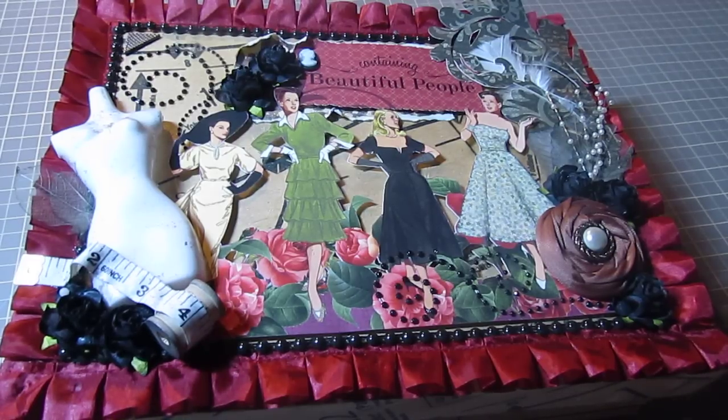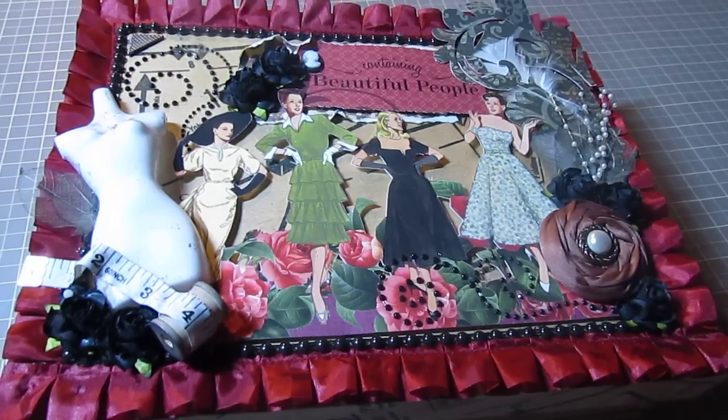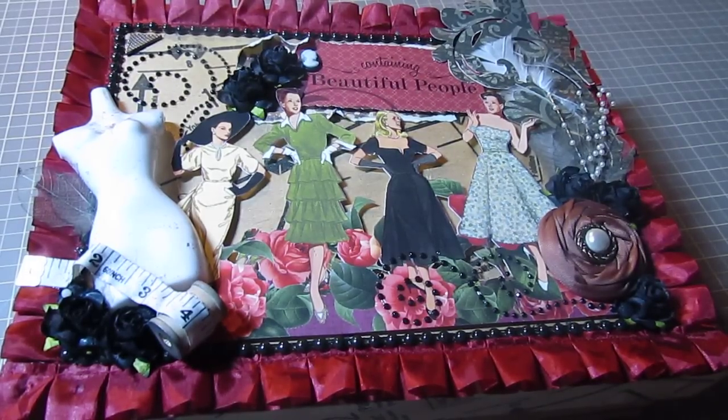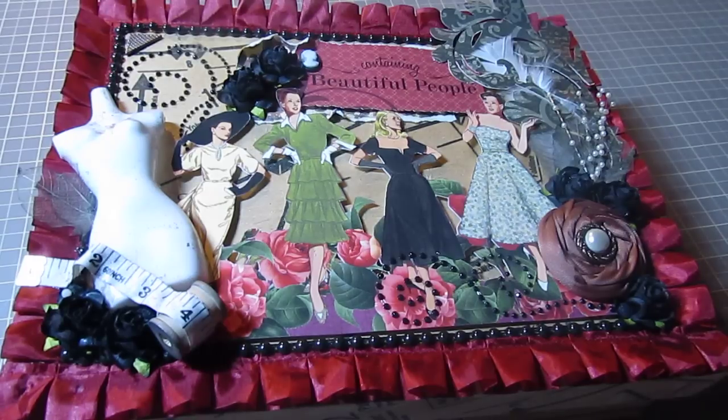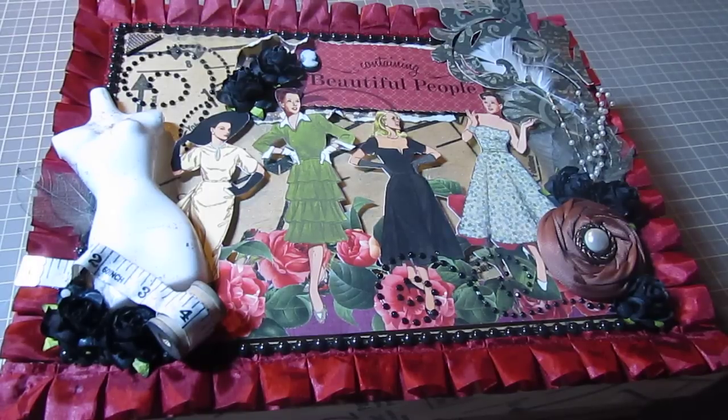This is from my partner. The criteria — the theme was vintage 1920s couture fashion. And there was a little twist: you had to make your own 1920s accessory, which could be like a little purse, necklaces, earrings, headbands, hats, whatever.